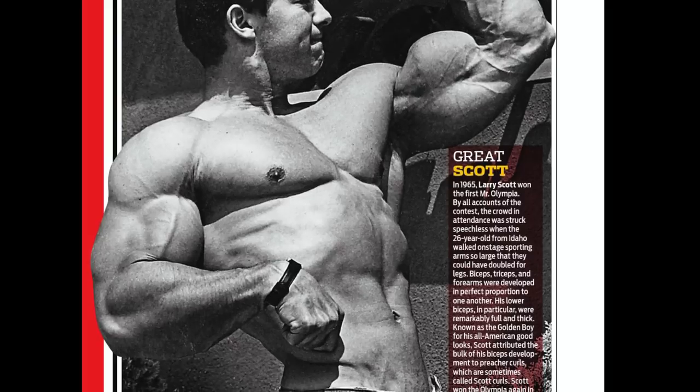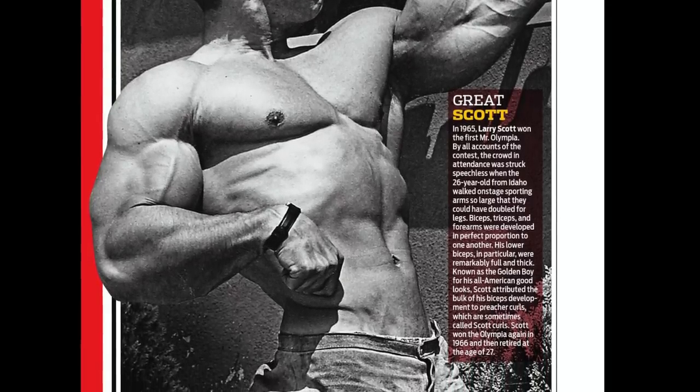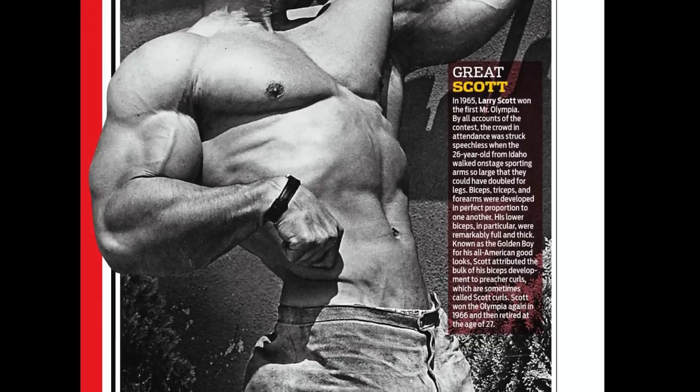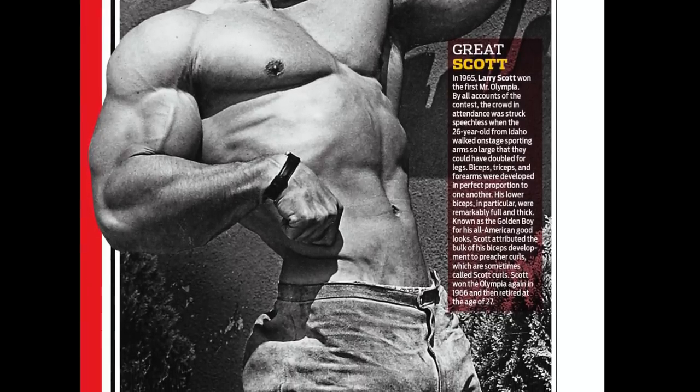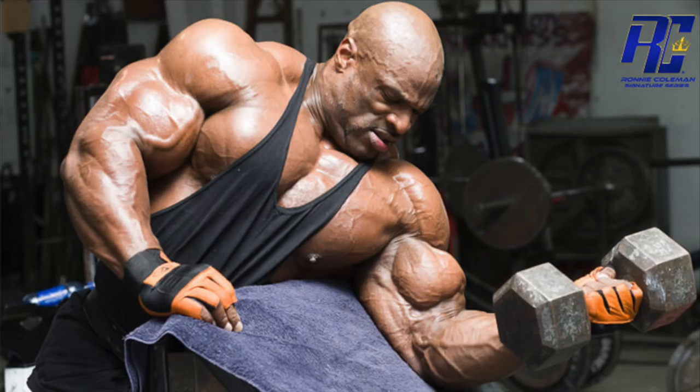Some people may also find that the Preacher, or Scott Curl, is useful for developing a bigger biceps peak, though I suspect this is true more so for individuals who are already genetically predisposed to having peaky biceps, guys such as Ronnie Coleman.